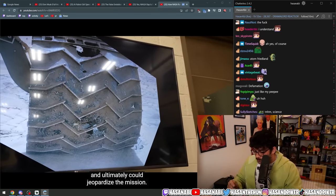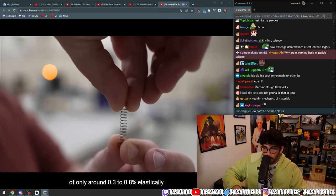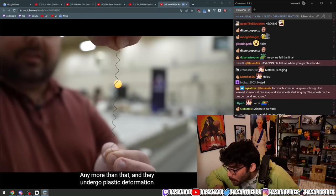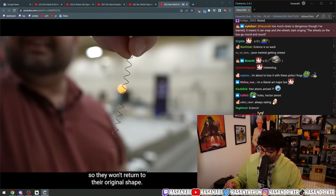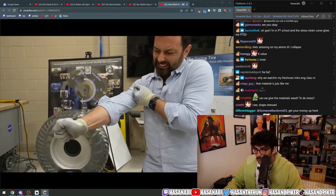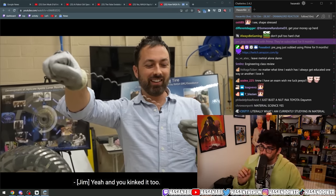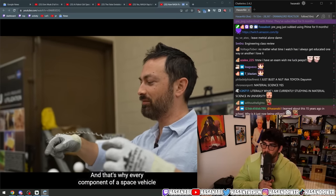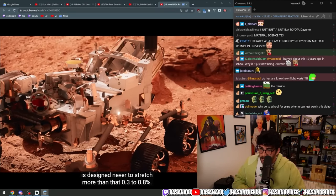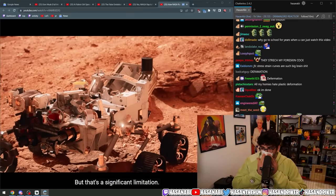Ordinary metals can withstand a strain of only around 0.3 to 0.8 percent elastically — any more than that and they undergo plastic deformation, so they won't return to their original shape and ultimately could even fracture. And you kinked it too — kinked it and stretched it. That's why every component of a space vehicle is designed never to stretch more than that 0.3 to 0.8 percent. But that's a significant limitation.